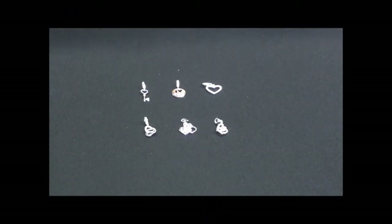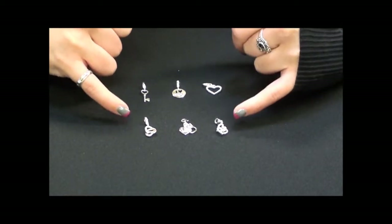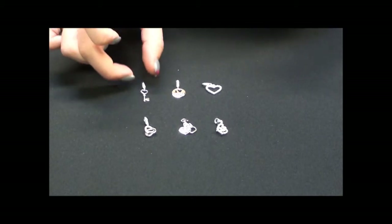Here we have a series of heart and love charms from Thomas Sabo's Autumn Winter 2012 collection. I have it split here into two rows. The bottom row is the charms that have more than one charm hanging from it, and the top row is just a single charm, so they are slightly larger.